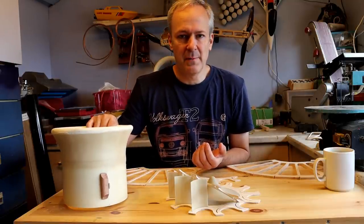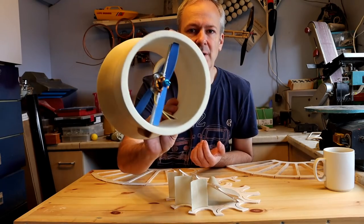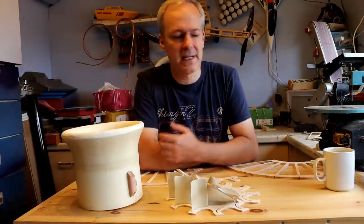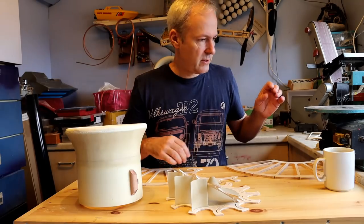Since the last video I was about to mount the motors, and I have actually done that. There are two motors, one on top of each other — obviously counter-rotating. I've mounted those using angle strip.